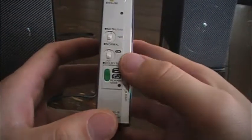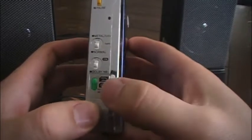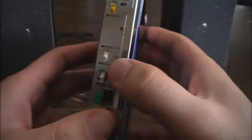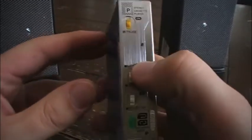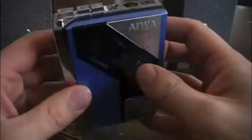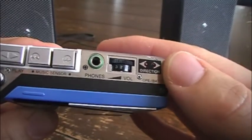It has the standard features: you have a continuous loop, single loop auto reverse, Dolby noise reduction, metal and normal, and also chrome cassette tape selection. You have a pause switch, and of course volume. It has a direction indicator and LED lights.